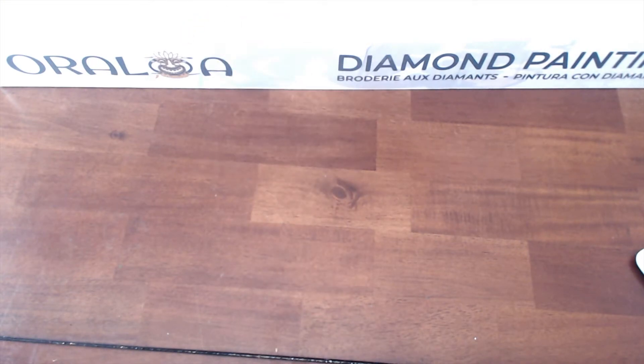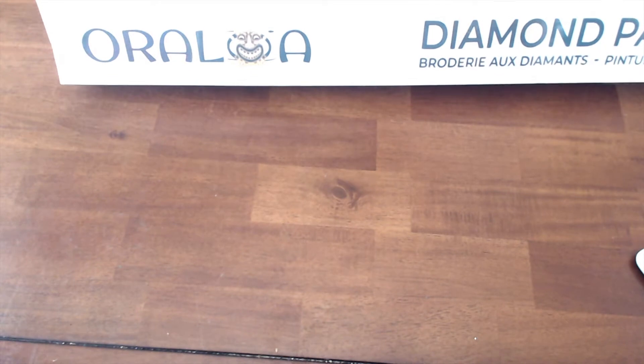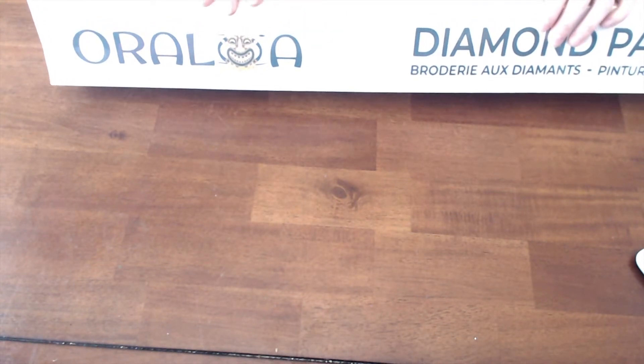Hey guys, so super excited today to be doing an unboxing video from this new company that does license their artwork, poured glue, and it is round.